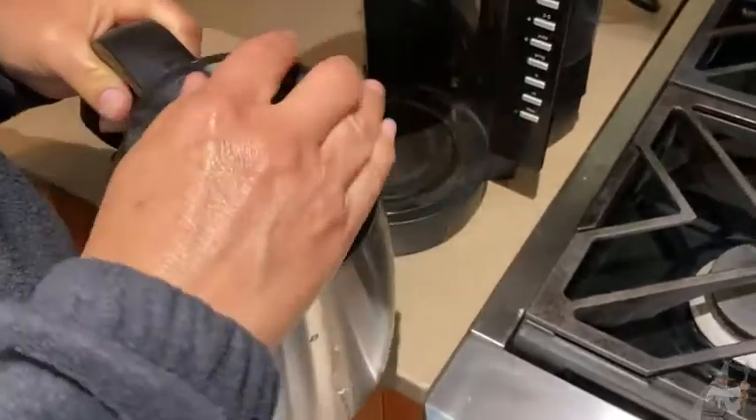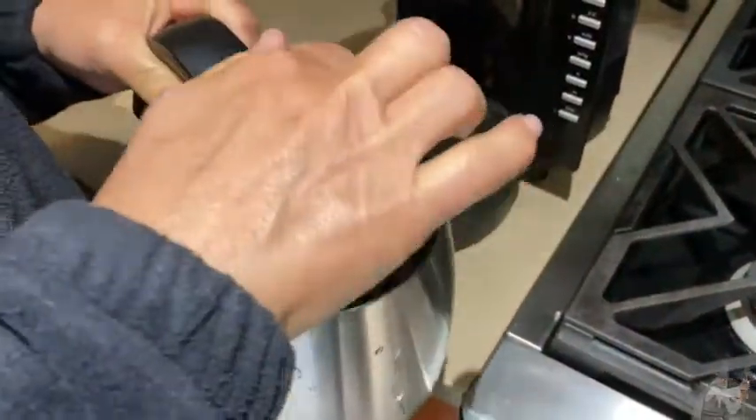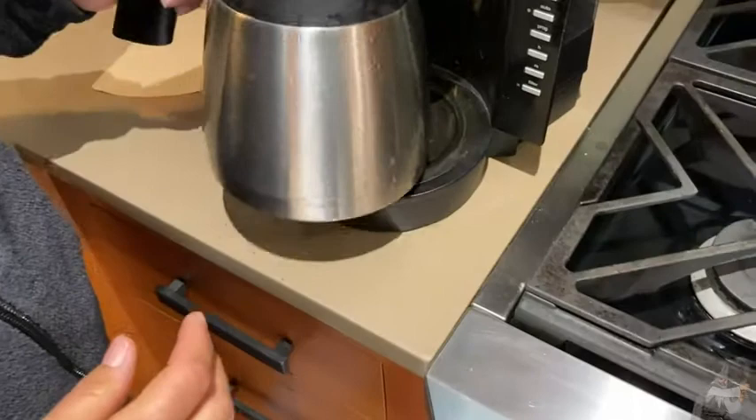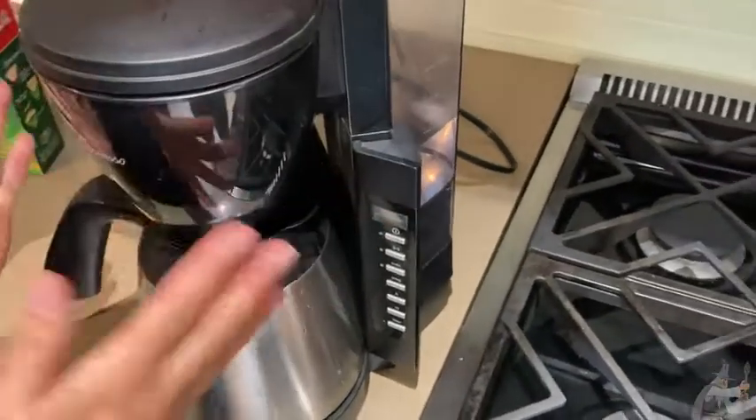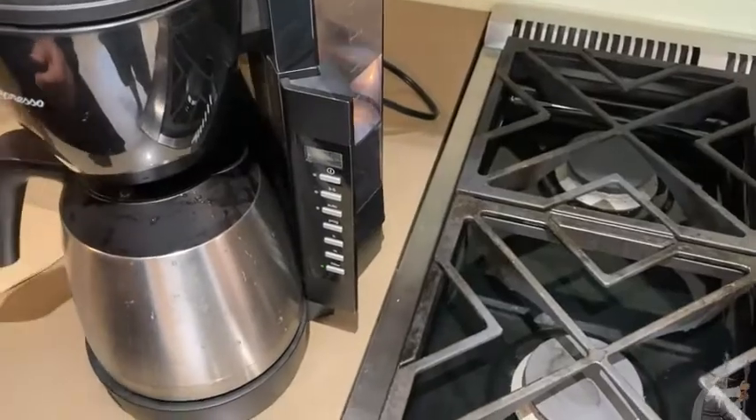There you go, you have your water. I'm going to seal it up for the brew cycle, just set this in here on the burner, close this — and now you're thinking, okay we have to put the coffee in, so how do I do that? Why doesn't it open?